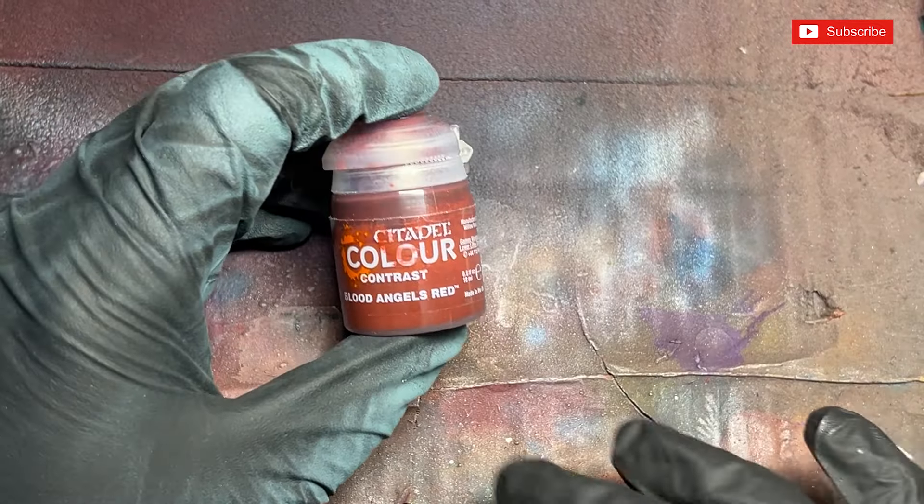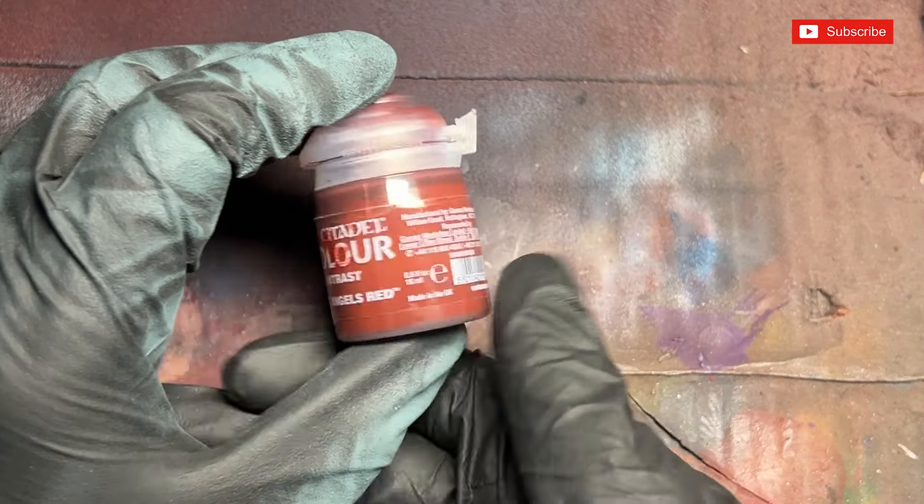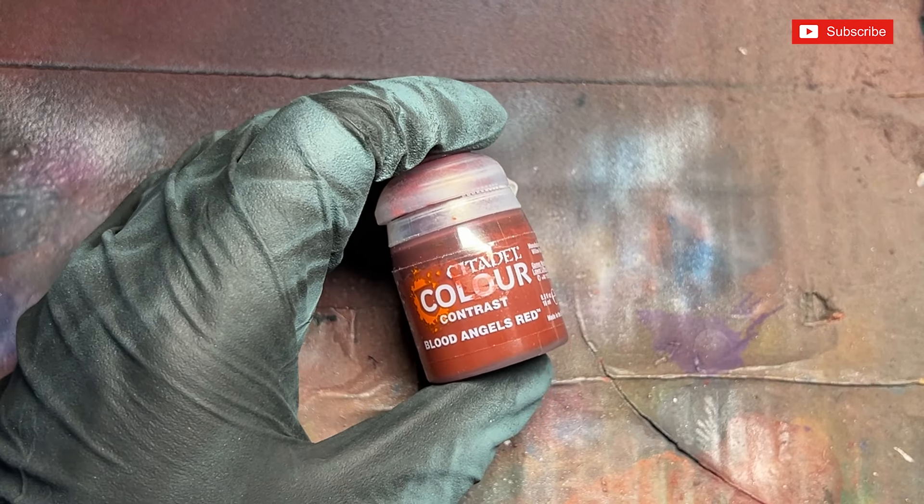Now that we've done the zenithal pattern, we need to spray Blood Angels Red contrast paint through the airbrush. This will give us the nice red we're after — you have to build it up in layers, but it'll give you the nice red result.